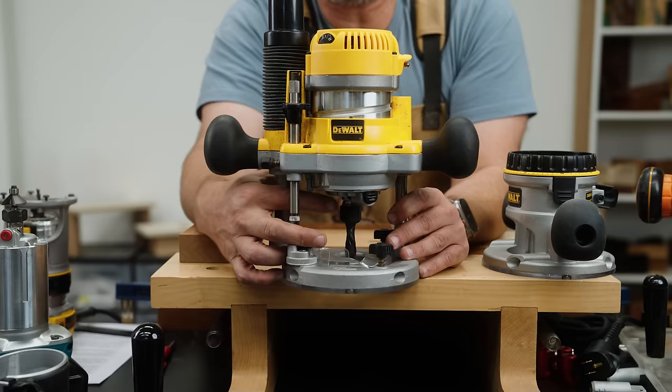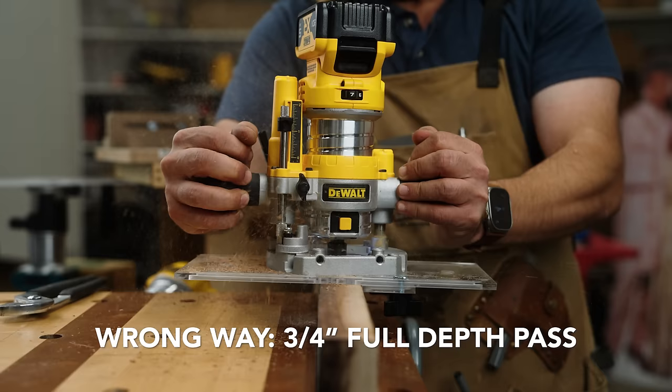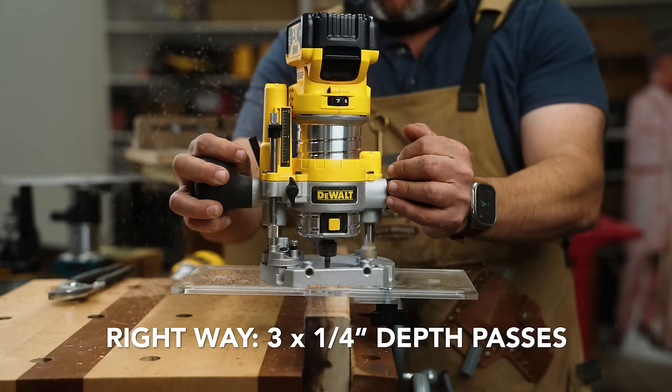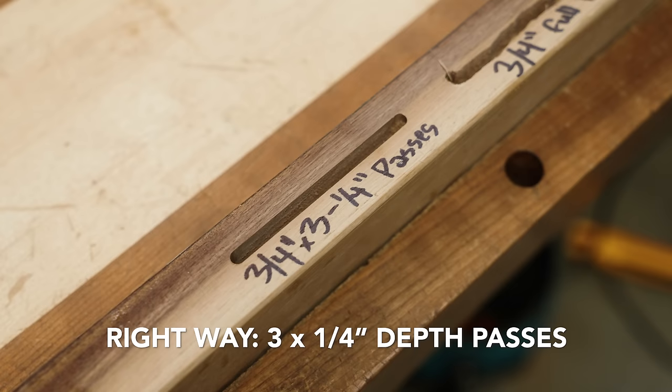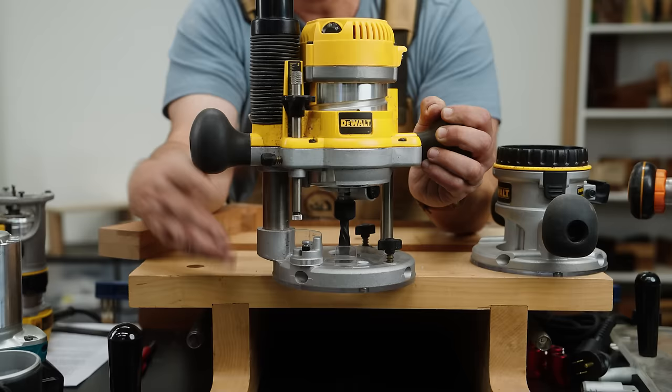So this is a half-inch bit — I don't want to go more than a half inch down per pass. With routers, it's really important to know that the less you take, the easier it's going to be and the less chance of it kicking around. So take small bites with a router. But let's say we want to take a half-inch pass. We know that right here is zero. If I go two clicks — because these are each a quarter inch — one, two — we're now at a half inch. We don't have to measure and check.